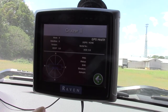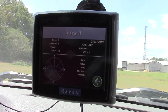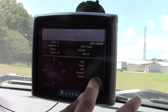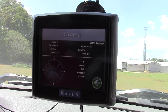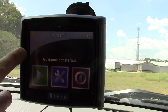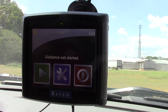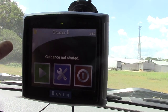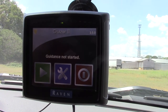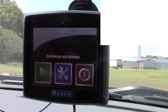Gradually the antennas will start popping up in the circle showing how many antennas have been found. To go back to the home screen, you just hit the green arrow to the left to go back. Now it's turned yellow, so it's found some satellites, but it hasn't fully gotten enough satellites yet to turn green. Once it turns green, then it'll have enough satellites to accurately guide you through the field while you're applying your products.